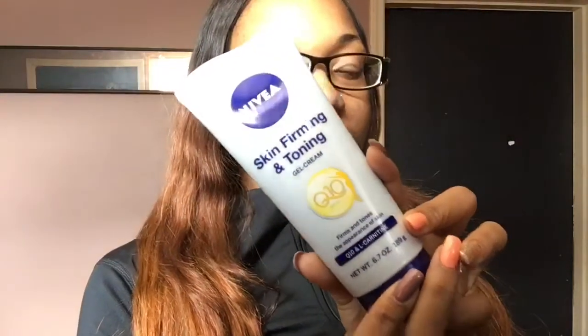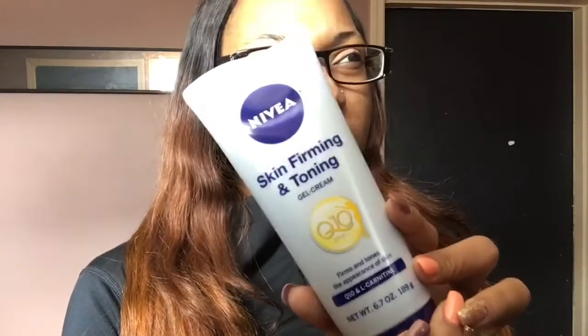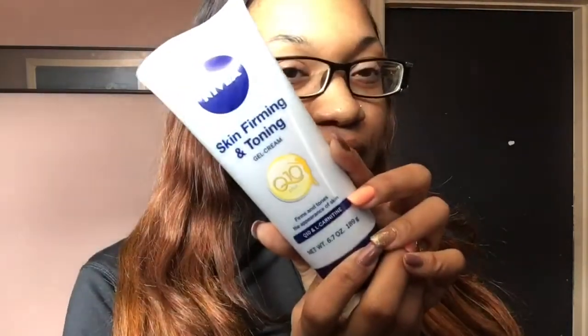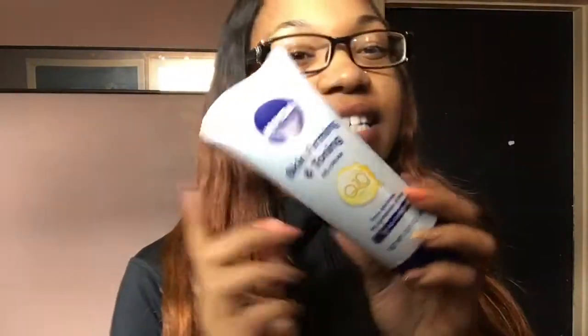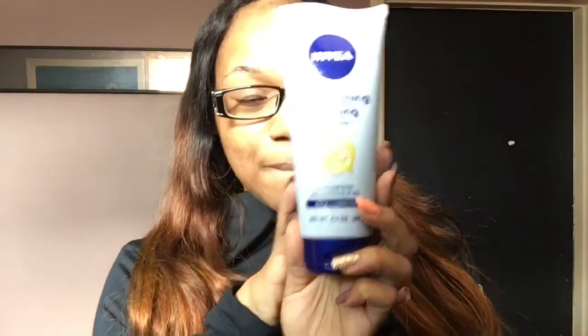So basically what I do — I'm about to go to the gym right now so I decided to record — what I do first is I take this skin firming and toning lotion. I talked about this in my very beginning stages, a little bit after my surgery. This stuff is the same bottle from the beginning of my surgery because I wasn't consistent with it, so I have a lot left. So I'm going to start using this. The first thing I do is take a quarter size amount and put it on my stomach.